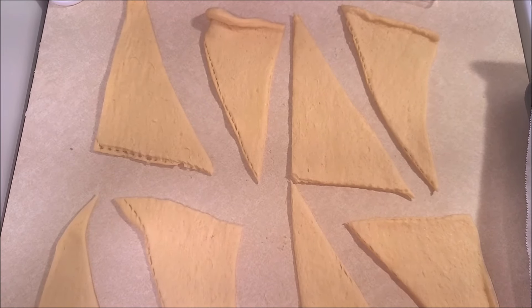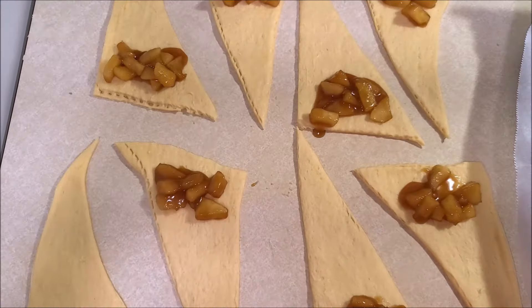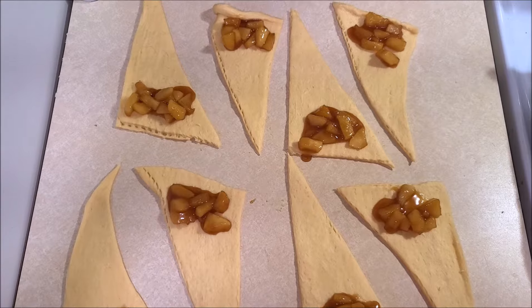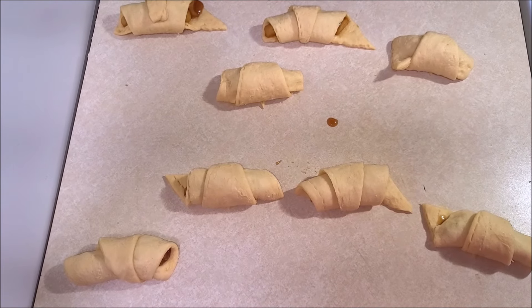I have lined the cookie sheet with parchment paper. Now I'm going to fill each roll with one tablespoon of apple filling, then roll over each piece of dough to make crescent rolls. Now I'm going to place these on the cookie sheet lined with parchment paper.